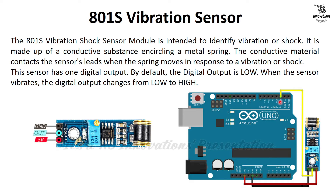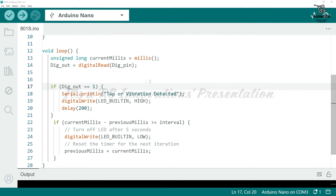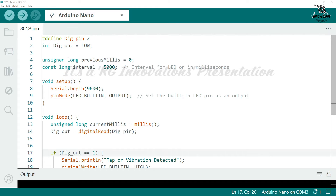There are three pins on this module: the first is ground, the second is digital out, and the third is 5V or VCC. The circuit connects 5V from the Arduino's 5V pin, ground from the Arduino's ground pin, and digital out to digital pin 2 of the Arduino. Now let us see the practical demonstration of this module.